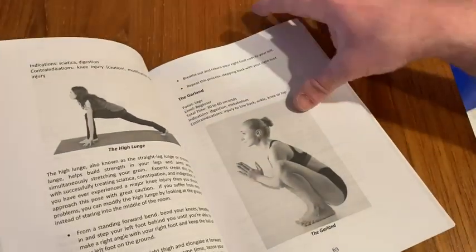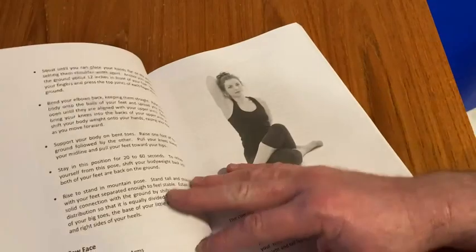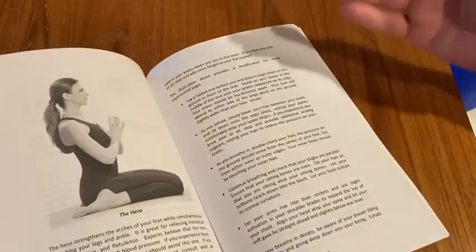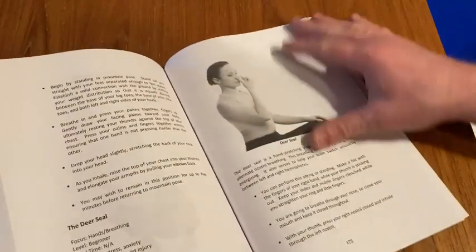A book like this for me is perfect because it will show me how to do the poses correctly. You can watch videos on the internet and it's not the same as having something you can read and go through that explains everything. So I'm looking forward to this book.